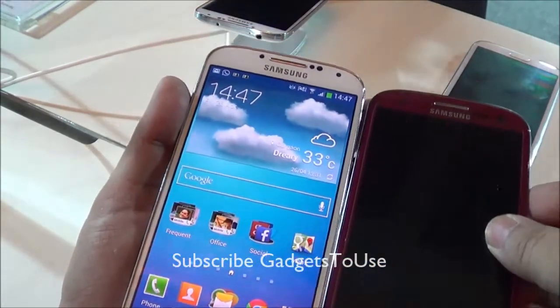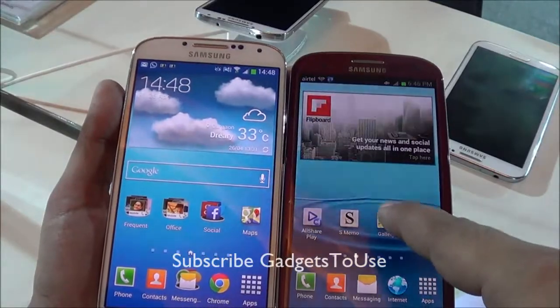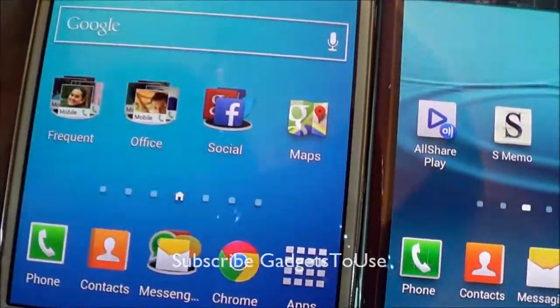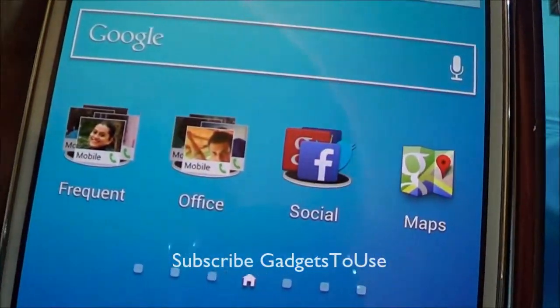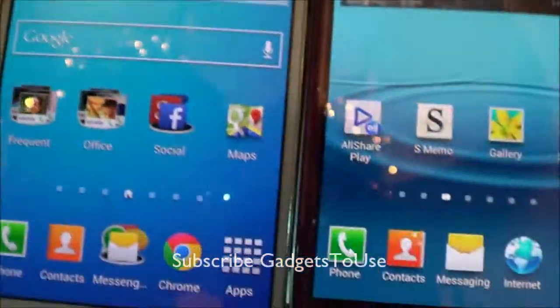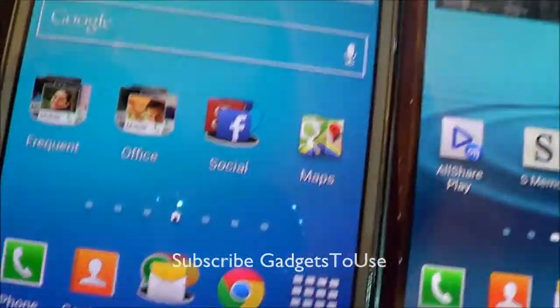The S3 has a 720p display whereas the S4 has a 1080p display. The formation of the text is much, much sharper on the Samsung Galaxy S4 as compared to the Samsung Galaxy S3. If you can notice it, that's great — though you may not be able to notice this difference with the naked eye right now.